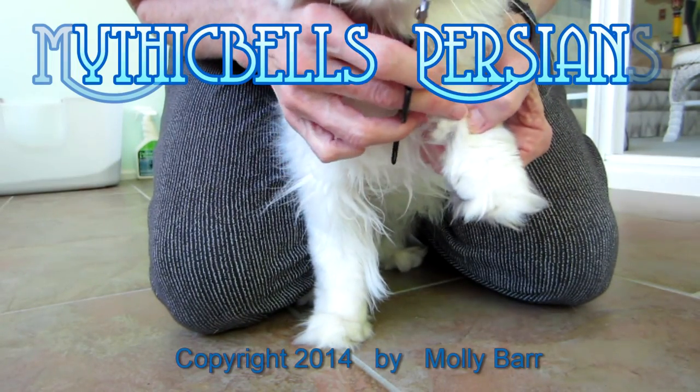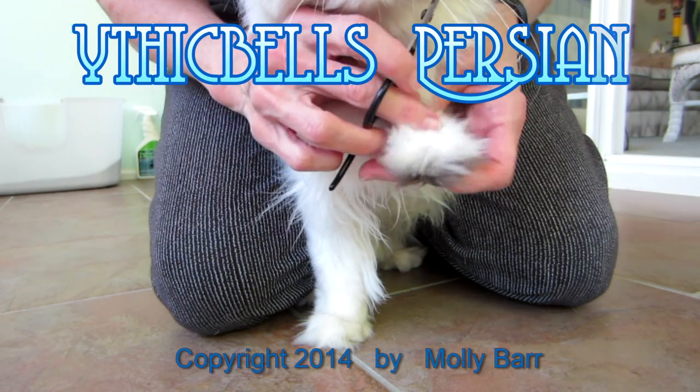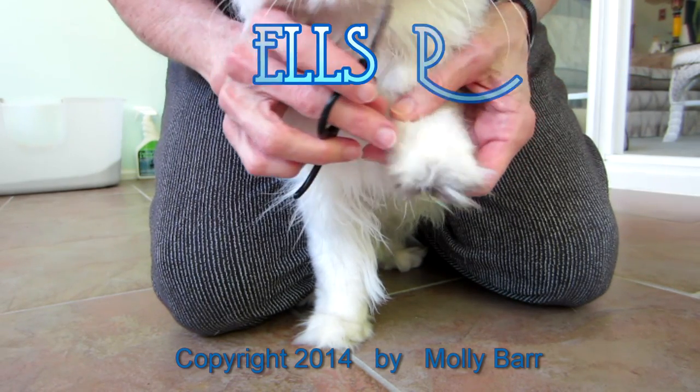We try clipping the claws once a month. It's the beginning of the month, so we've already done a few kitties. We've got Nomad here.